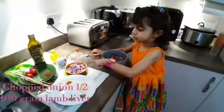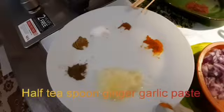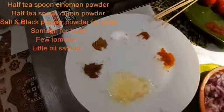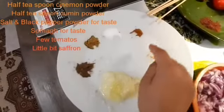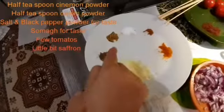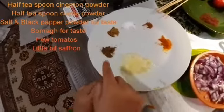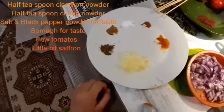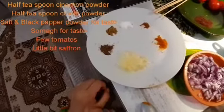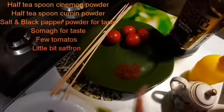Half chopped onion, half a teaspoon of ginger garlic, turmeric, a pinch of cinnamon powder, salt to taste, pinch of cumin powder, black pepper powder to taste — some on top at the end.